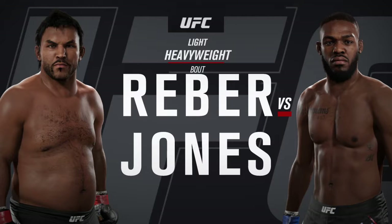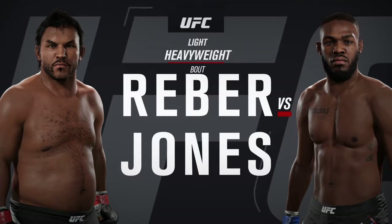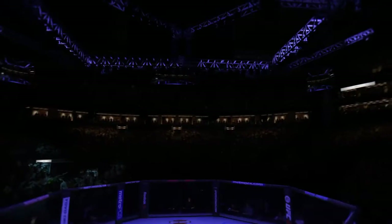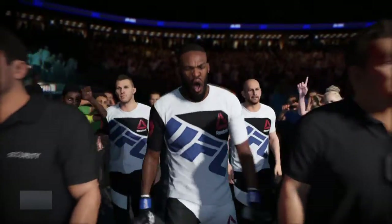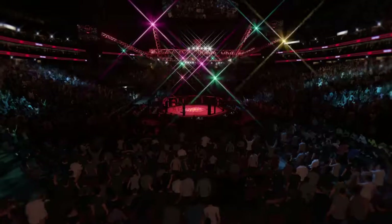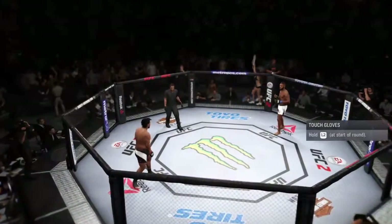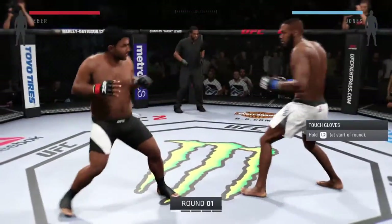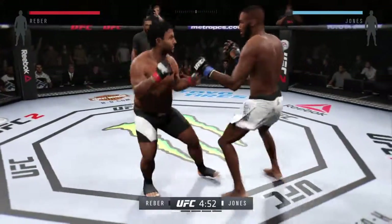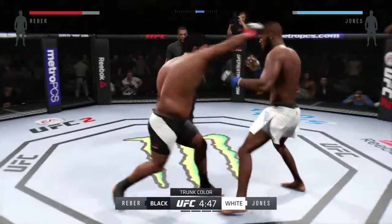It's a light heavyweight showcase between The Flash and the youngest champion in UFC history, Johnny Bones Jones. Fight scheduled for five five-minute rounds. White trunks for Jones, black trunks for The Flash.